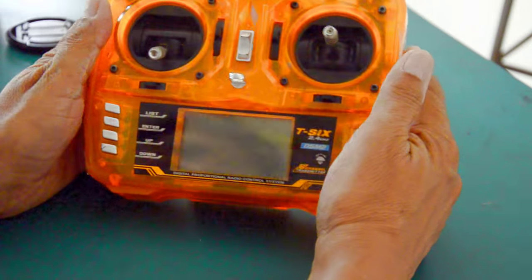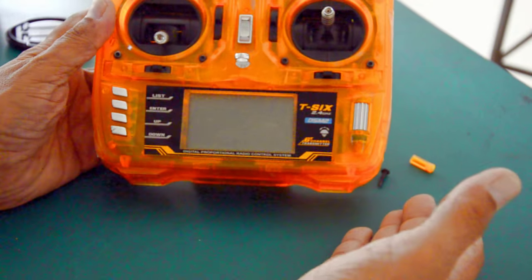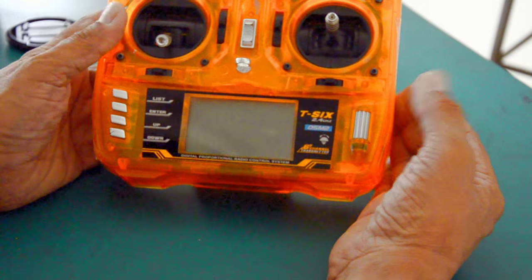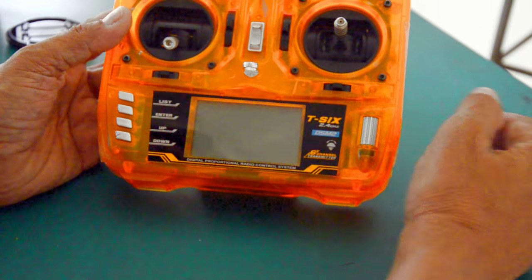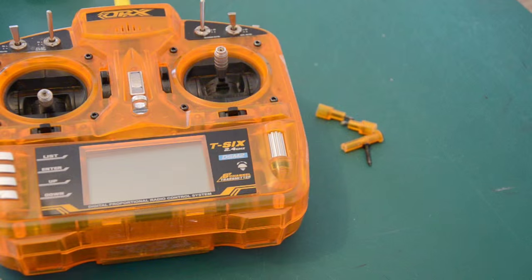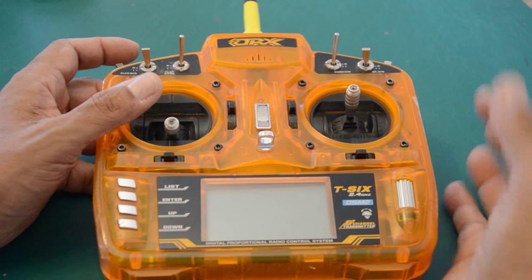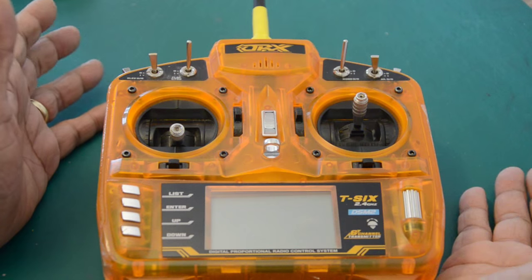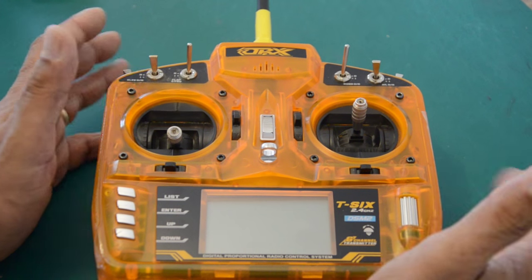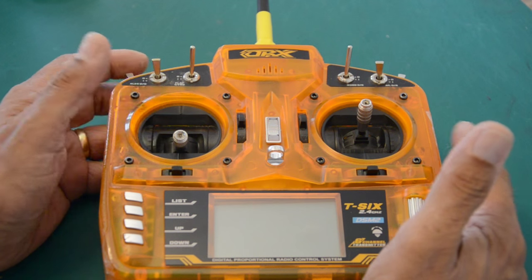The only thing I wish this radio had is at least one potentiometer to give the user a variable control on one of the channels. I've been using this radio for my RC autogyros, and lately I developed my own pre-rotator, so a potentiometer on this transmitter would be a great feature for setting up the pre-rotator. That's the only addition I'd make — and I'm going to send this video to HobbyKing, hopefully they'll pay attention.